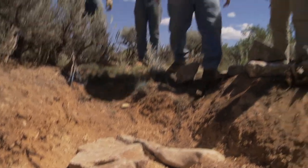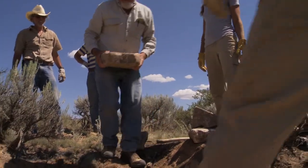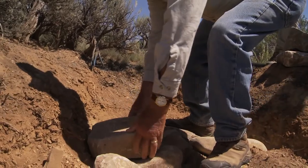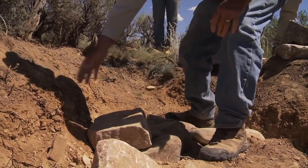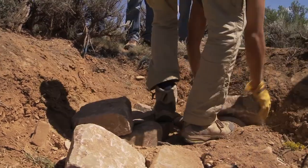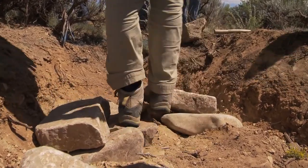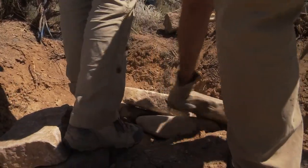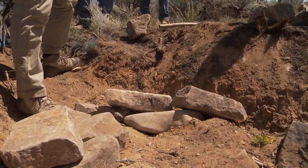Lean the next little rock into the bank, like that — it's partially supported by the bank and partially by the rock below it. That's perfect. Now we've got a surface we can work on.